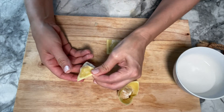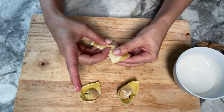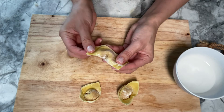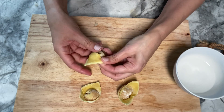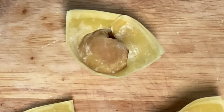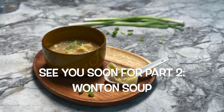You can either cook them and eat them like this, or if you've made a lot you can freeze them. I recommend placing them on parchment paper so they don't stick to anything, and you can keep them in the freezer for quite a while. I hope you've enjoyed this recipe — remember to come back for part two and the wonton soup!